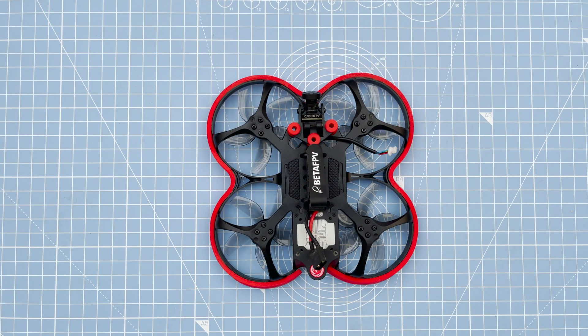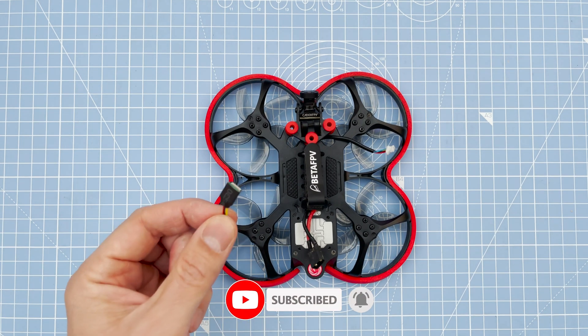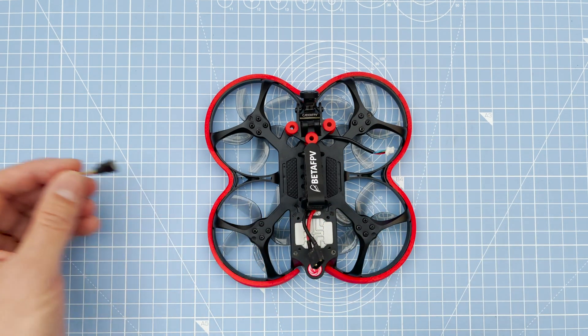Hi everyone and welcome to my Beta 95X Version 3 review by Beta FPV. Let's start by seeing what's in the box. You've got the quad obviously, an action cam power lead adapter — which I'll explain what that's for in a bit.